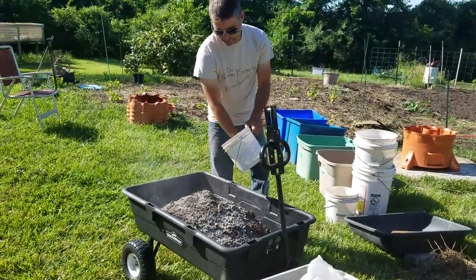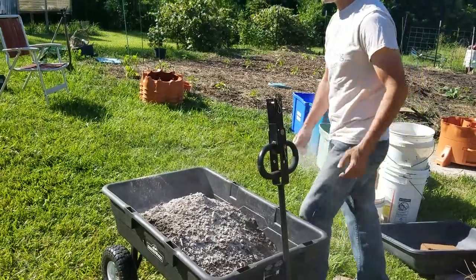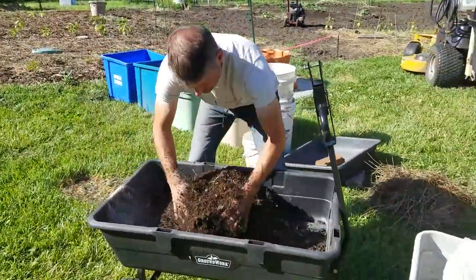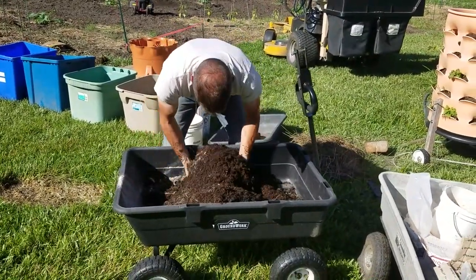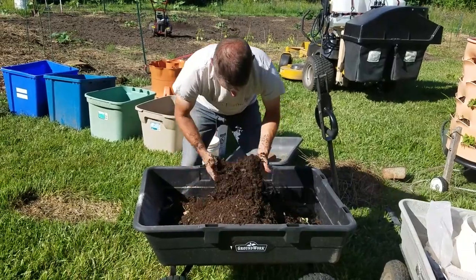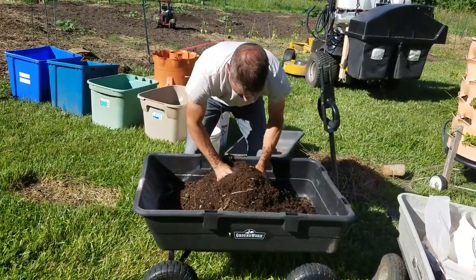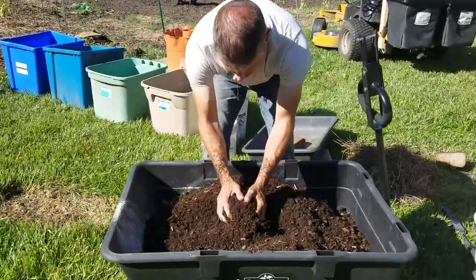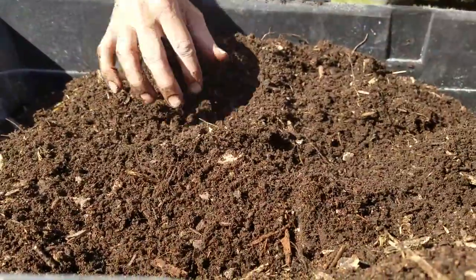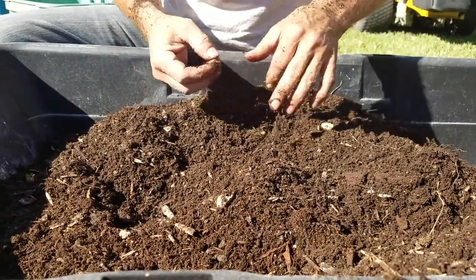I always tell people to be very generous with the minerals. After I plant my seeds or seedlings, I still add more minerals on top. Now we'll mix everything up really well. If you have other boosters you want to add, now is a great time — stuff like kelp meal or fish meal.